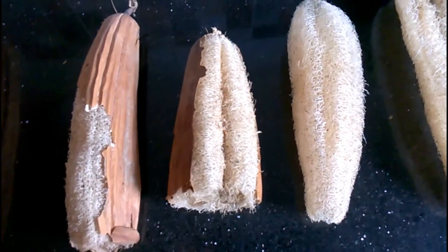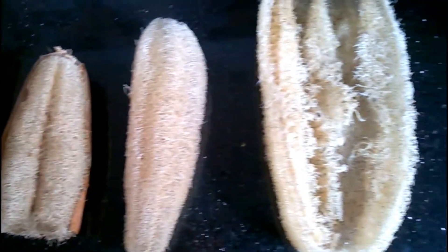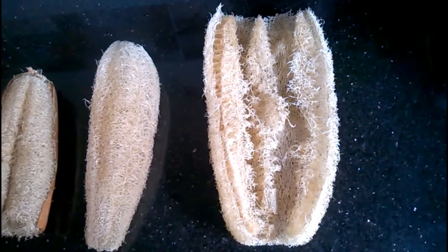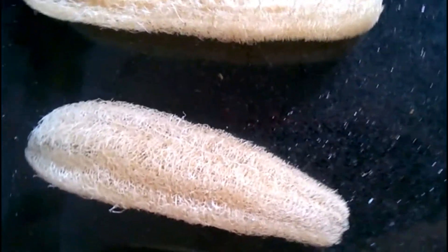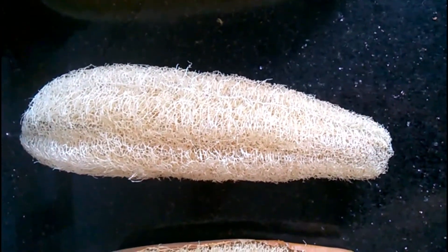Growing loofah in the garden takes time — it can be over 120 days until the gourds are harvested. Loofahs are usually grown for loofah sponges, so the fruits are allowed to mature on the vine until they turn yellow or brownish, and then peeled to reveal the matrix of tough fibrous tissues inside that act as wonderful natural sponges.